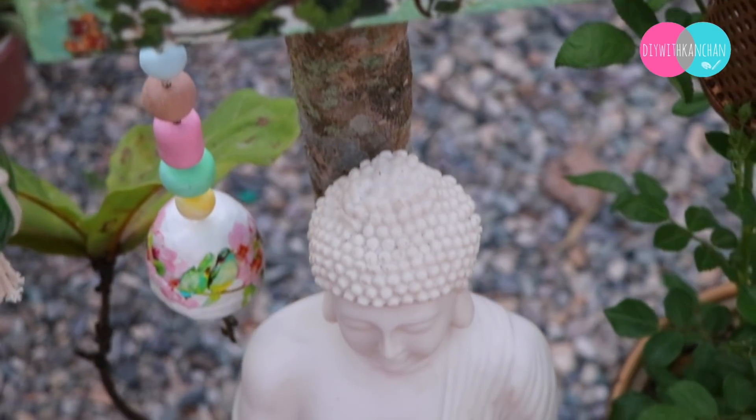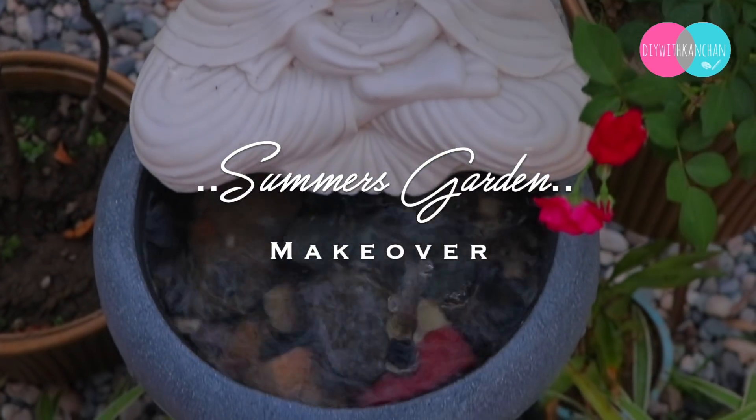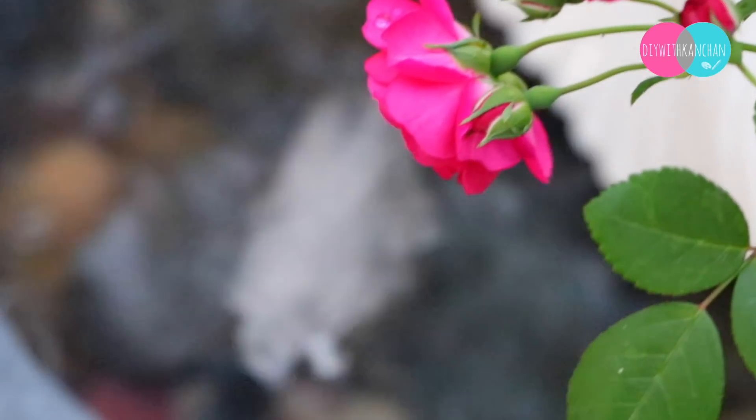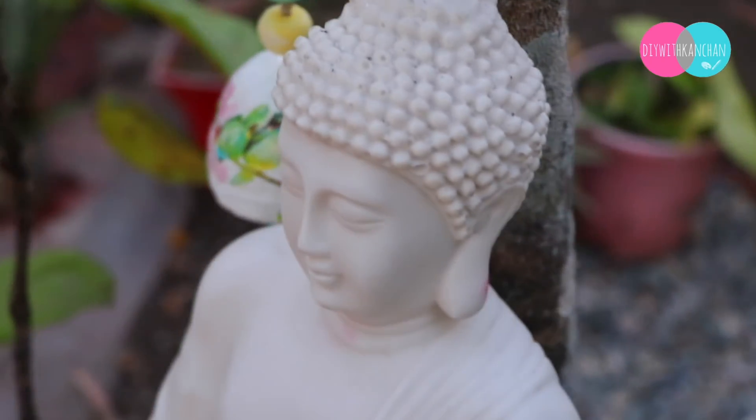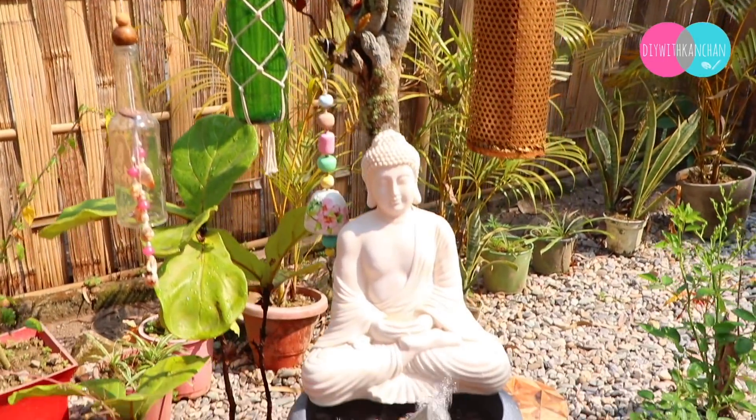Hello everyone, I hope you all are doing good. Summers are almost here, so I thought I'll do a summer garden makeover. We will decorate our garden from waste material and I'll show you how you can also decorate your garden. So let's begin the video.